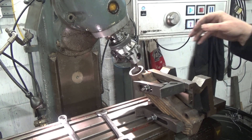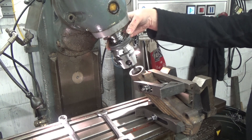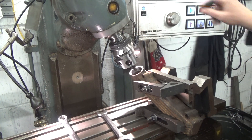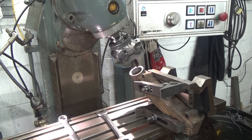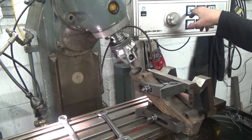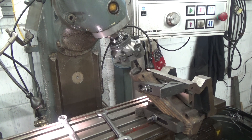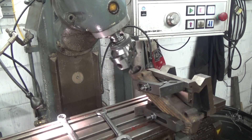At the end of each cycle I stop the spindle, add some more cut, and then run the cycle again.